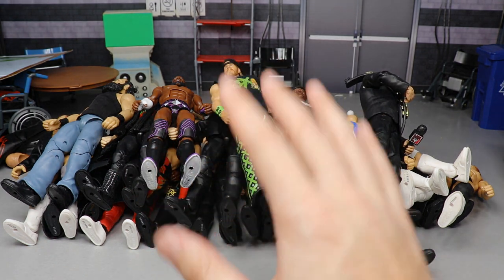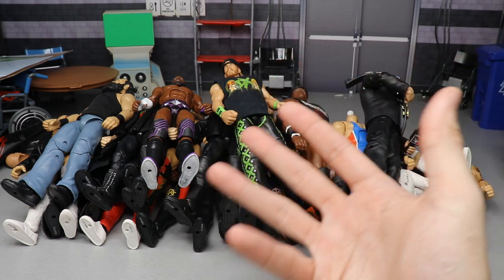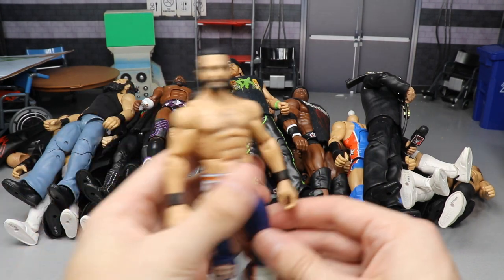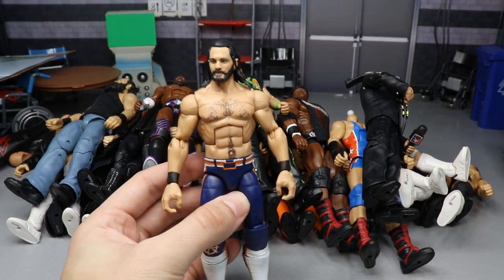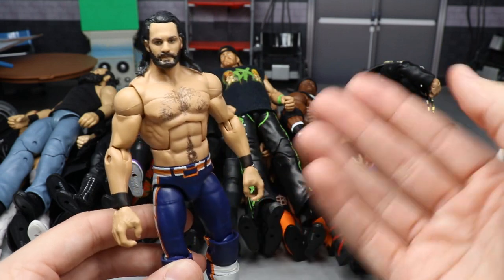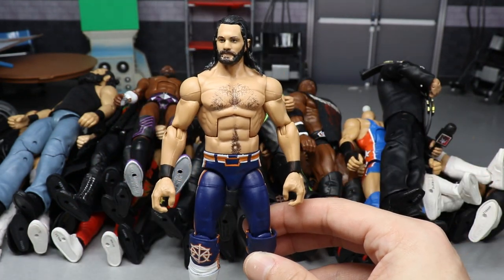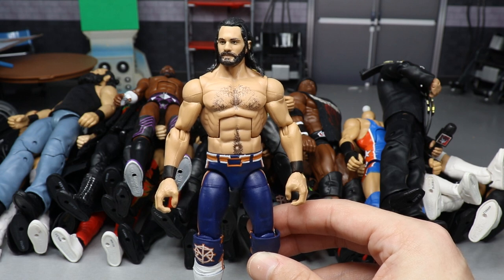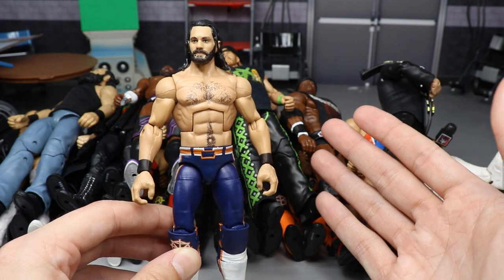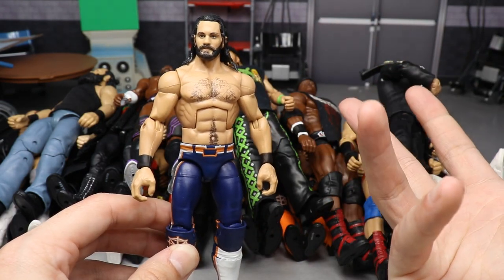If you don't know what a fix-up is, basically a fix-up is taking an elite figure — say this Elite 75 Seth Rollins — and swapping the head with a different Seth Rollins head, or taking the arms off and switching them with arms with different wrist tape, or switching the kick pads. A fix-up is part switching: torso swaps, head swaps, arm swaps — using your brain to put together parts of WWE figures.